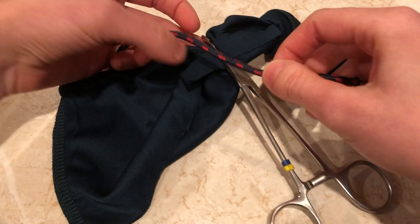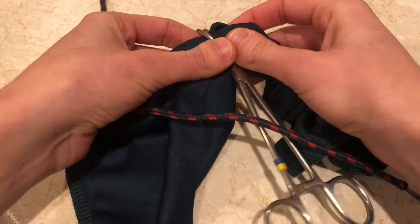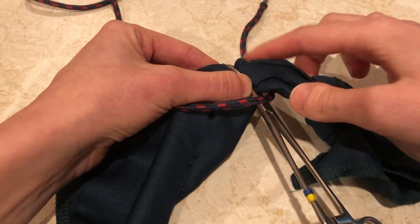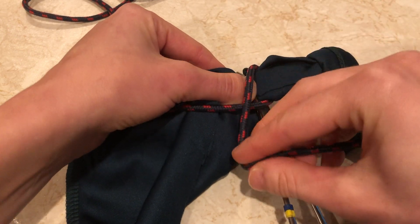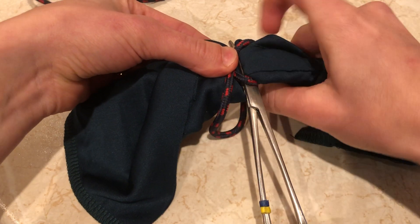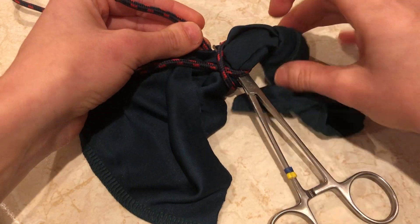I go diagonally across my haemostats like this to start with, and I always make sure the haemostats have the tips free — you'll see why that's useful in a second. That free end goes through the window we've created and out the other side on the ovary side of those haemostats. Then it crosses across and forms an X, and then it goes under the haemostats and right through the same fenestration that you've got.